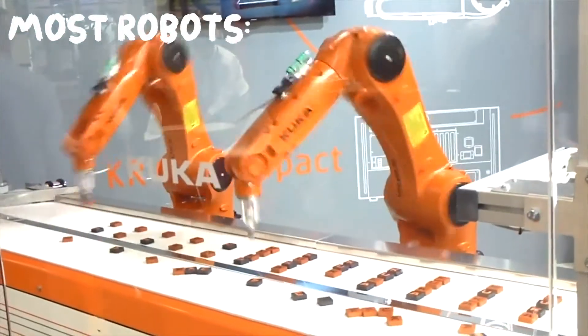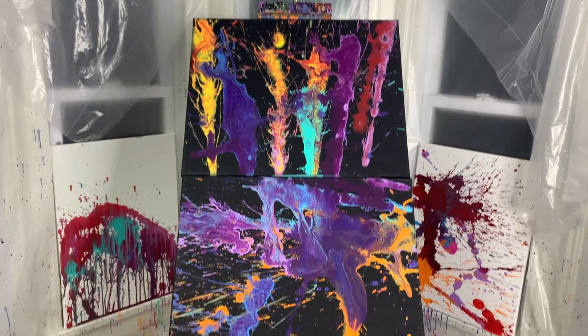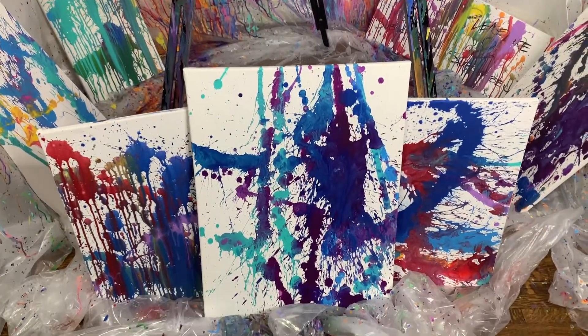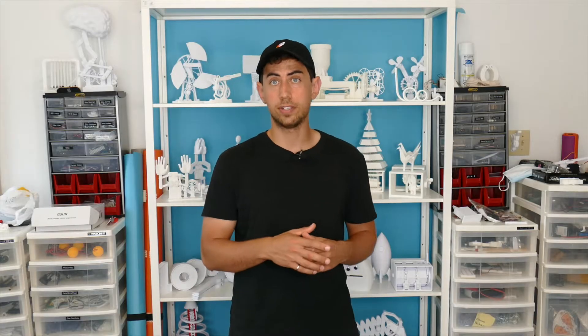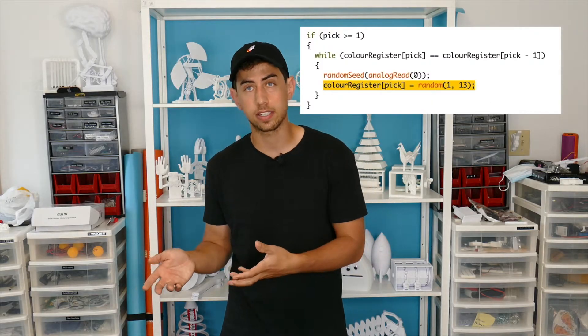Unlike most robots which were designed to do things in a predictable, repeatable way, Flingbot was designed to do the complete opposite: create unpredictable, wildly unrepeatable, incredibly unique works of art. This was achieved using parameters and some randomized code to pick from the parameters. This meant the engineering process required me to design for each one of these parameters.